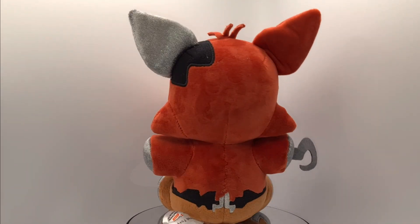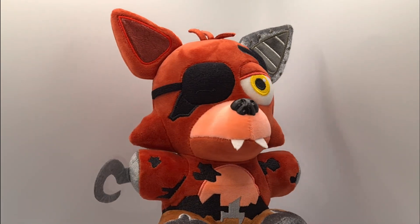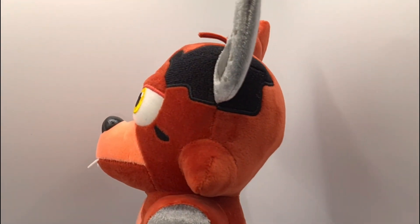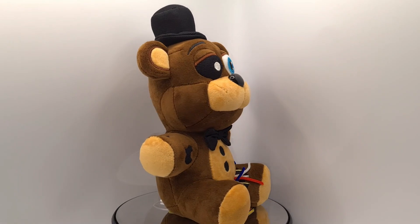Overall, both toys are very cute and I only had enough money to buy two. Both toys cost a hundred Australian dollars. Which toy do you like? If I have enough money, I would love to get Bonnie next. Thanks.